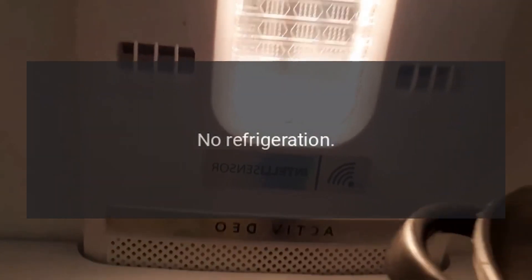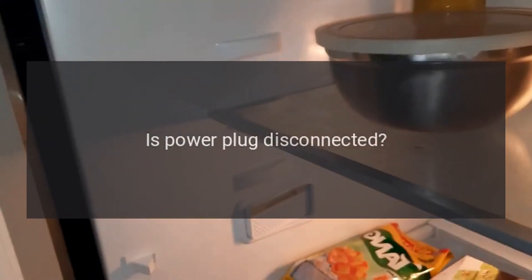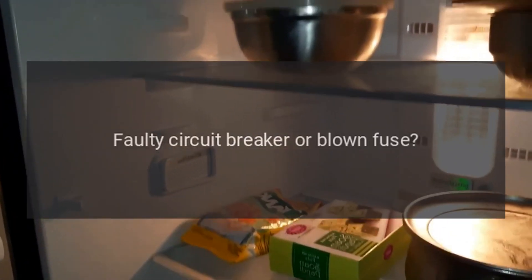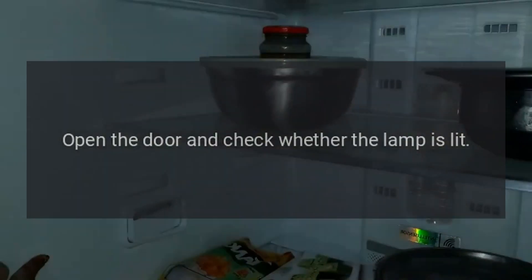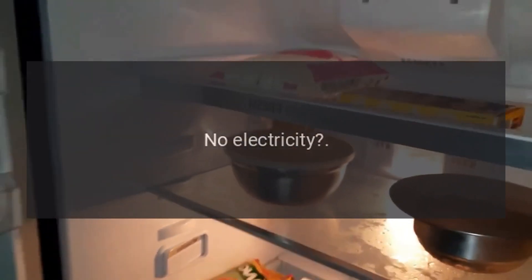No refrigeration. Is the power plug disconnected? Re-plug. Faulty circuit breaker or blown fuse? Open the door and check whether the lamp is lit. No electricity?